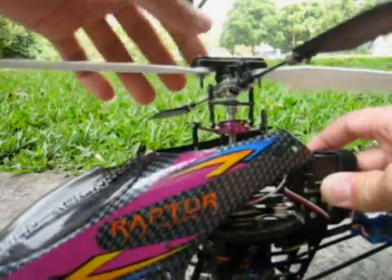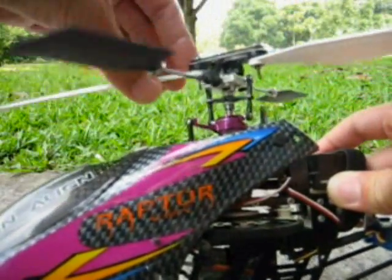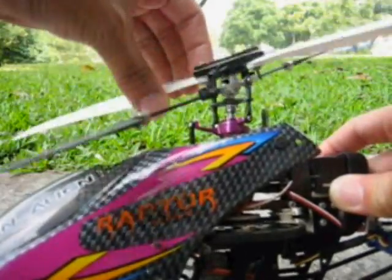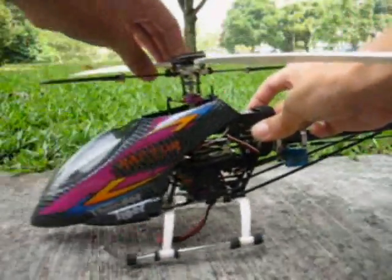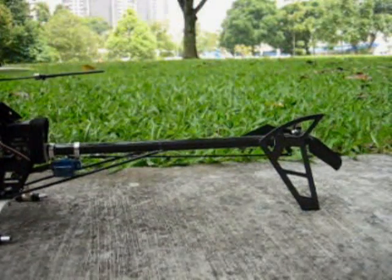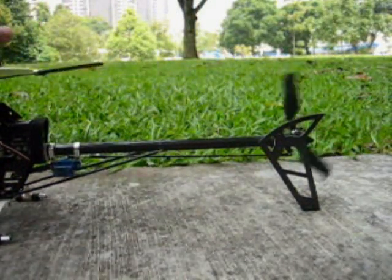Here's my homemade DIY pattern control frame. The fiber moves freely as you can see, so there's no slop or friction. The rest of the heli is pretty much the same — carbon boom and belt driven tail.